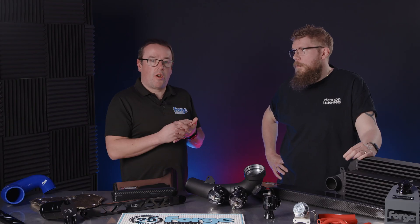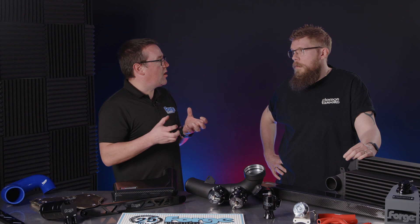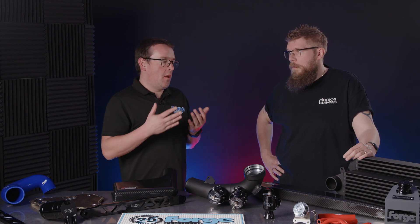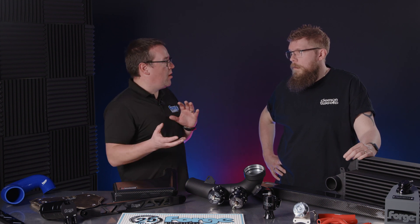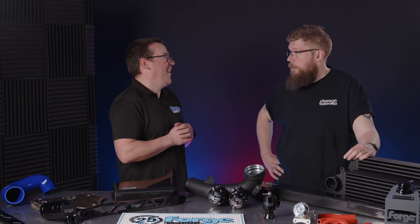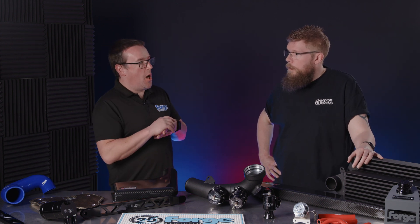An OE intercooler can be good up to a certain point, but once you're doing track work, dyno work, or anything like that, they'll just get hot and become inefficient. What we're looking to do is have a more efficient formula for tuning your vehicle. Are there any reasons you wouldn't want to fit an intercooler? No, there aren't. There are some applications where the OEMs are very good, but because you're looking at an intercooler you're probably going to be tuning the vehicle anyway, so there's no reason why you wouldn't want to fit one.